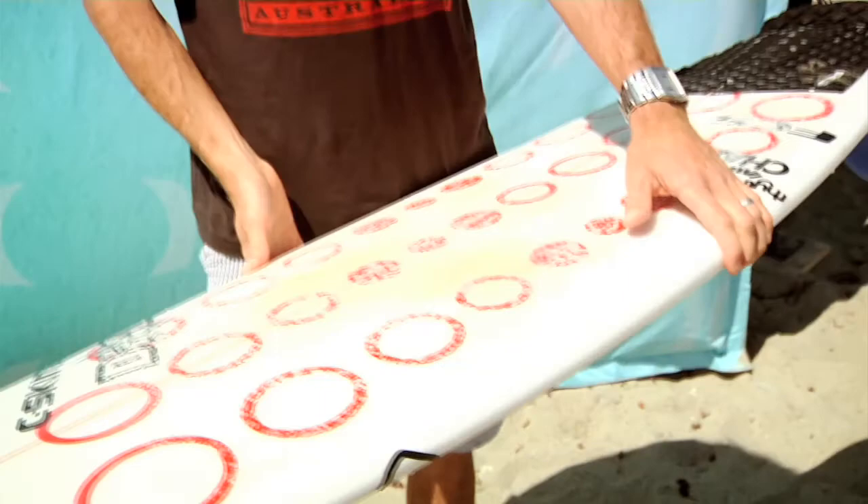My fins are using a glass G5, and it's my favorite board at the moment, so it works pretty much everywhere — but in small waves like this today it's probably not the best design. It's got a fair bit of rocker, but when Trestles is firing, this board is going to be amazing.